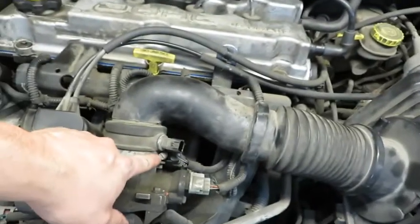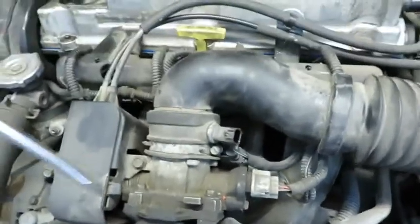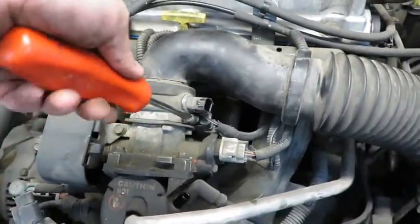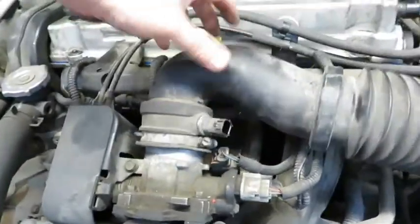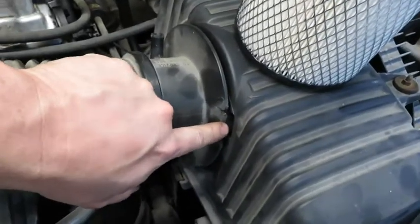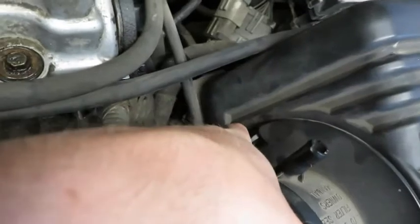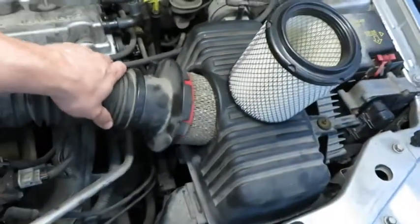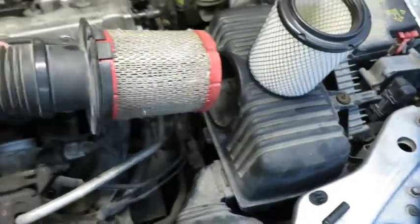There's a fly head right here — go ahead and take that loose. Now there should be a tab here but it's broken, but you can see here, so you just squeeze that in and pull this assembly out.